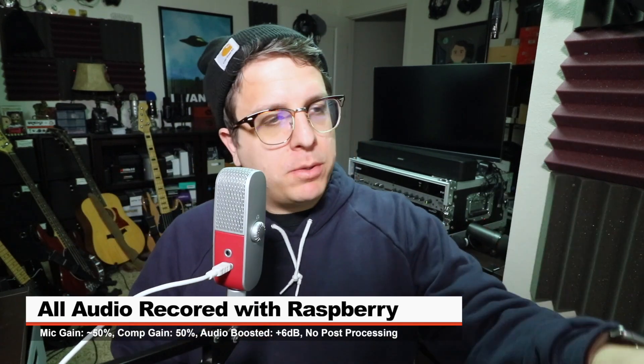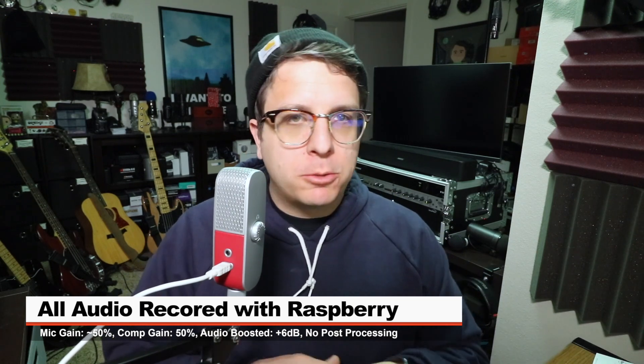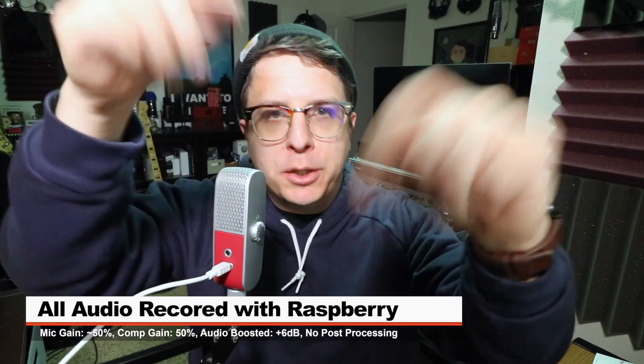Like always, I'll throw some links down below. For this review, the mic's gain is set at around 50%, the computer's input gain is set at around 50%, I'm not doing any post processing, but I will boost it in post to make it listenable. Check the doobly-doo to see what I did.